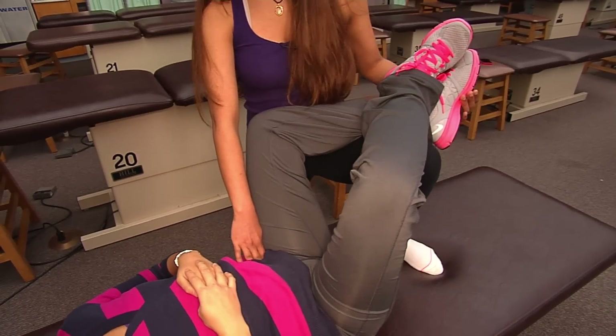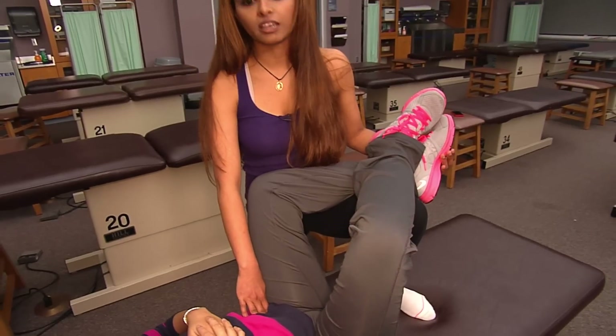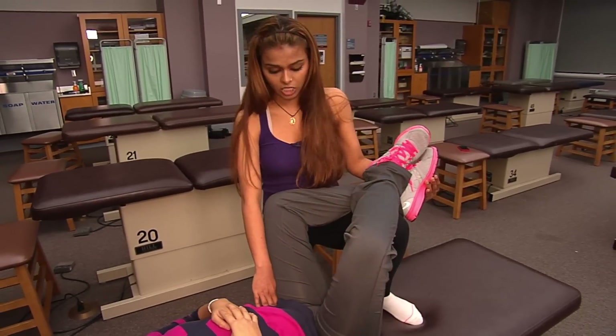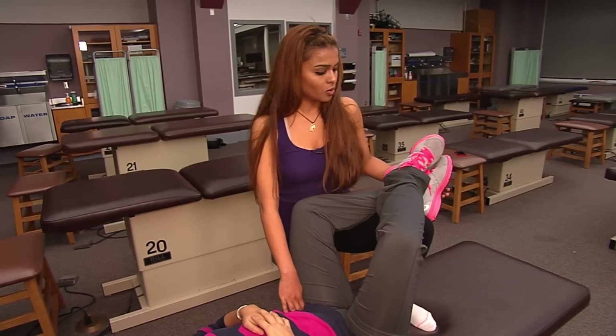If this is not establishing a pain scale of less than three, then you try to maneuver and find a position that's going to help the patient feel more comfortable and bring it more to a position of ease. Then hold it for 90 seconds, feel for a therapeutic pulse and tissue texture changes.